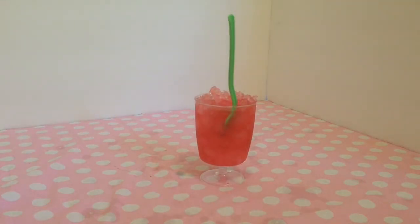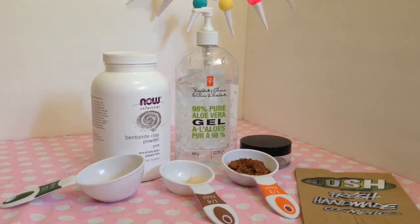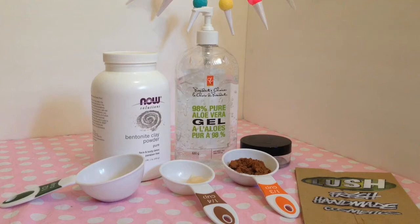For the spa part of the video, I'm going to be doing a DIY spa item each time. This is going to be inspired by Lush because I love Lush. So what we're going to do is make the cupcake face mask. For this you will need some bentonite clay, which you can order online, some vanilla, some honey, some cocoa, some aloe vera gel, and a little container to put it in.